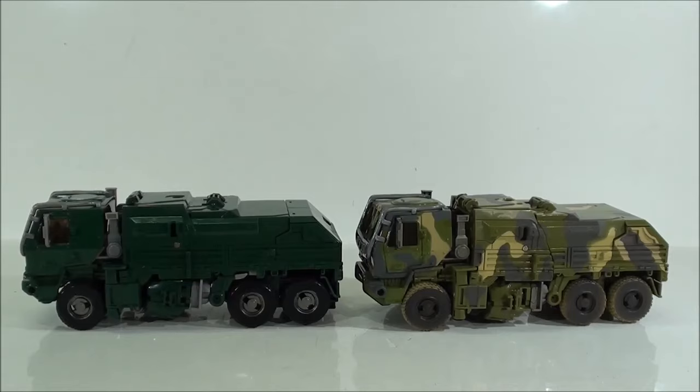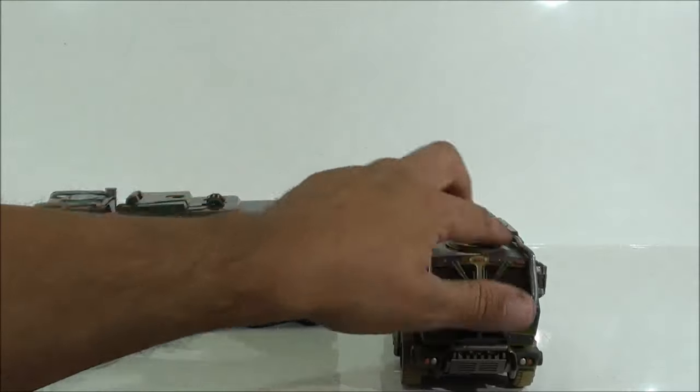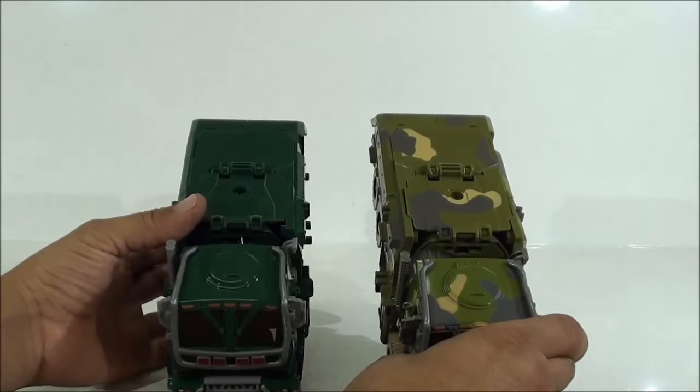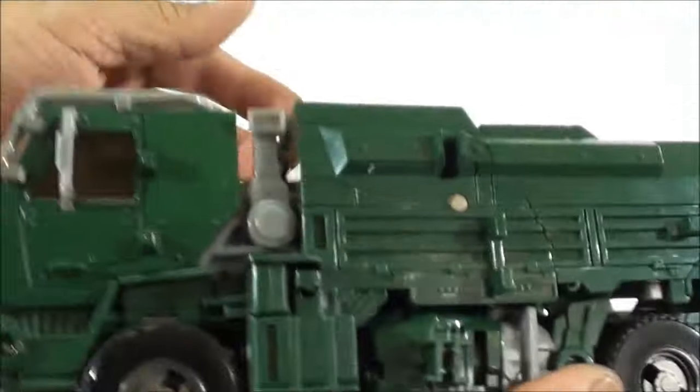En el modo robot ya es otra cuestión, pero en el modo alterno, esta versión con esta pintura queda mucho más bonita y destaca, por así decirlo, aún más las bondades de este molde. Porque incluso hay partes que no están pintadas en la primera versión, que en la segunda sí que se acaban de pintar. Vean ustedes cómo resalta toda esta pintura, se ve mucho mejor en este aspecto y resalta muchas partes.